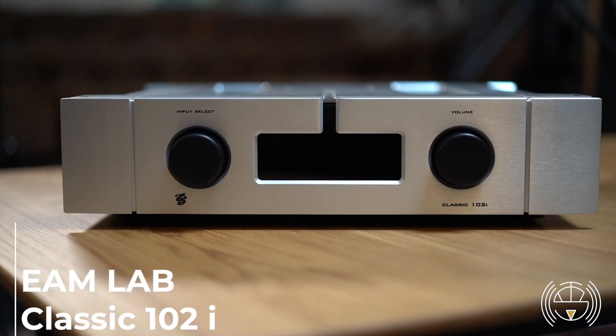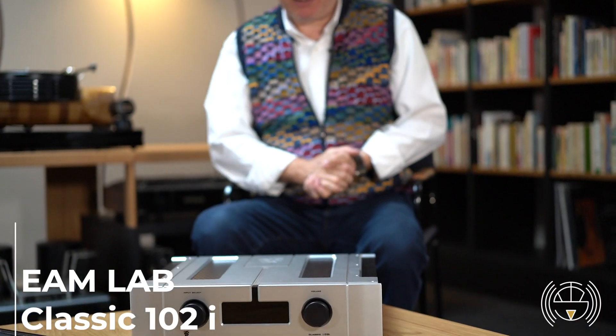Welcome to France, welcome to Boussy Saint-Georges, welcome to Texart in our new auditorium and in our season 2 for the videos. Today we want to introduce you the new Classic line from AIM Lab, an Italian brand.